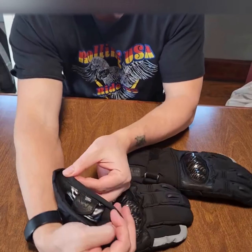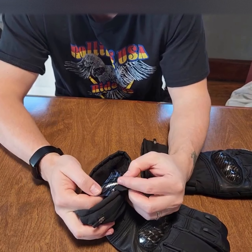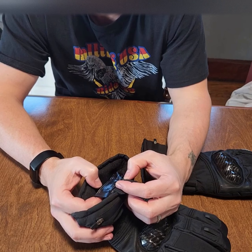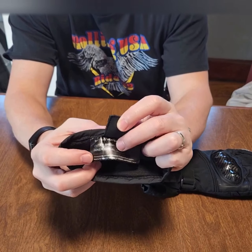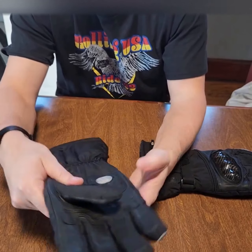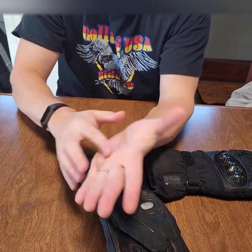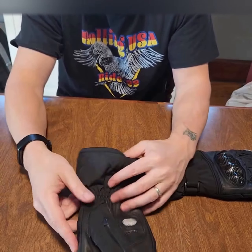These are 2XL. The outer shell is 70% polyester and 30% leather; the inner shell is 60% cotton and 40% polyester. On the website they'll tell you how to measure your hands — around the palm area — and then either your middle or ring finger. You can find them on Amazon.